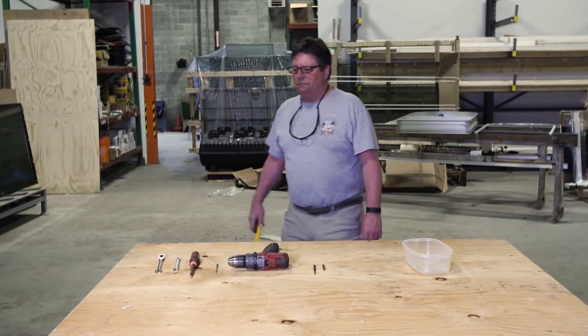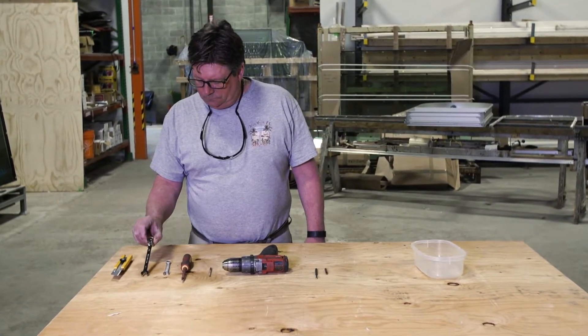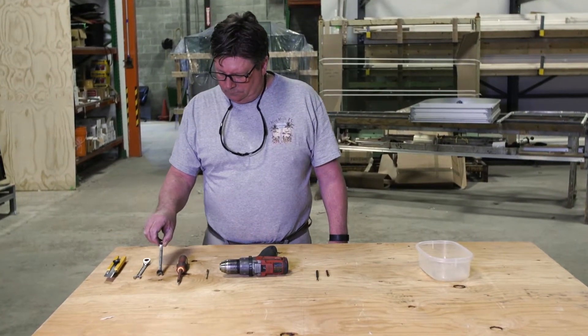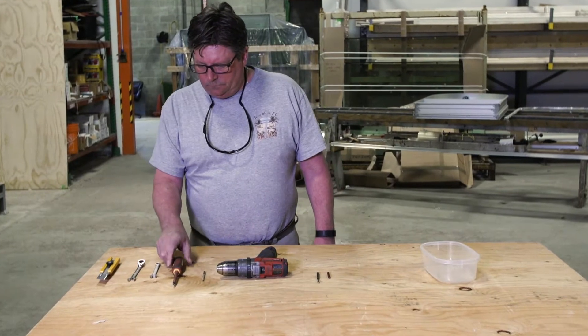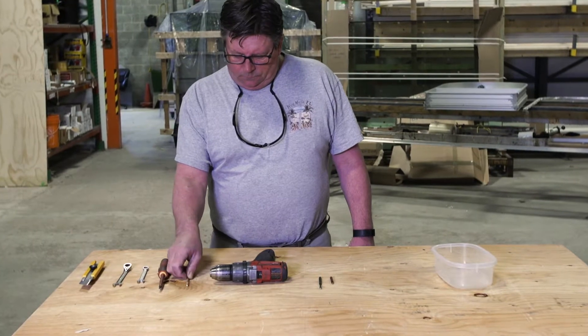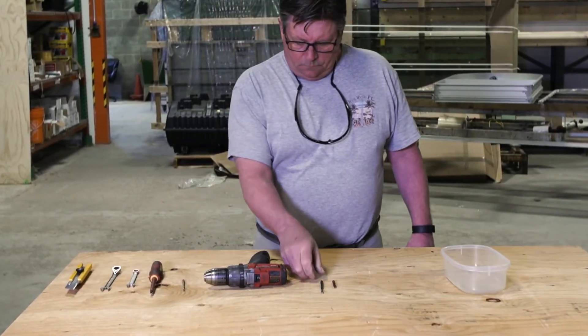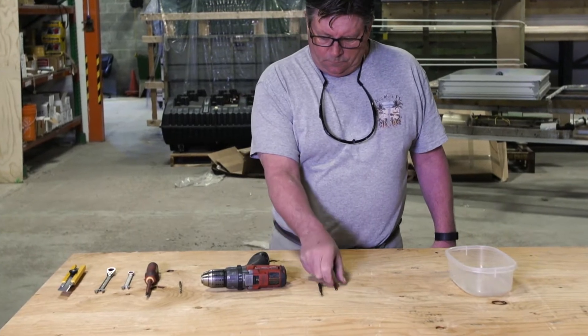The only tools you will need to assemble the stepladder are a sharp knife for unpackaging, 7 sixteenths and 3 eighths inch open-ended wrenches, a number 2 Phillips screwdriver, a 3 sixteenths inch drill bit, and a drill with a number 2 Phillips bit and a number 2 Red Robertson bit.